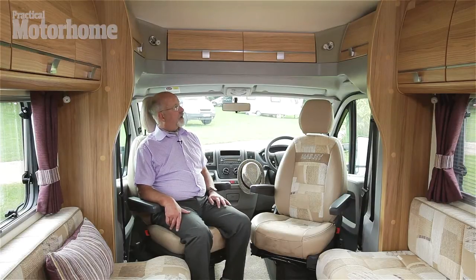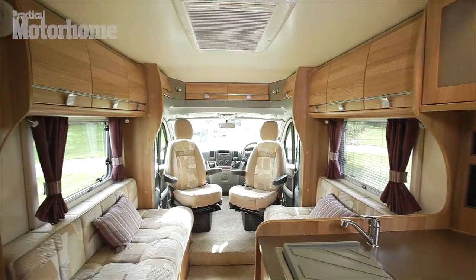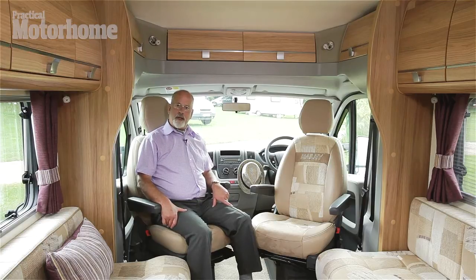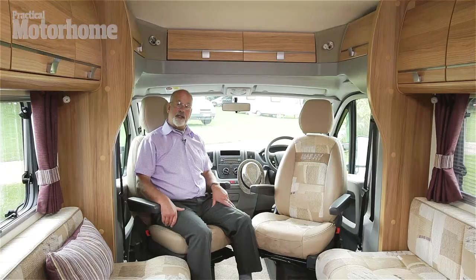Here we are in the interior of the 740. You'll notice immediately that the low profile means that there's no bed there — instead there's cupboards. What we're looking at here is a four berth motorhome, but I'd prefer to call it a two berth motorhome with a choice of sleeping positions, because there are only two travel seats, those in the cab.